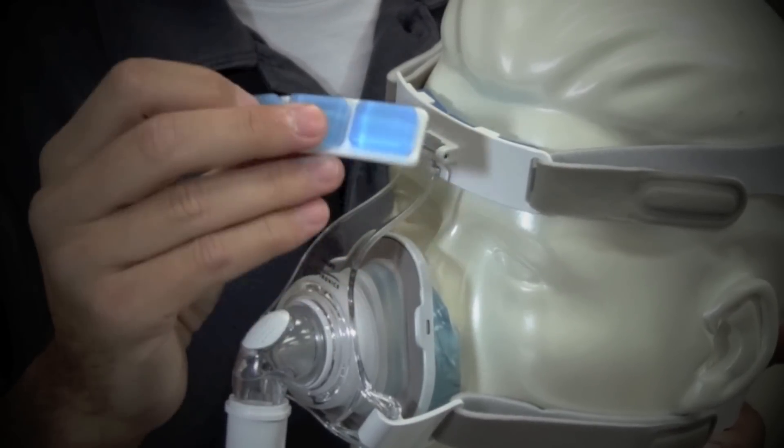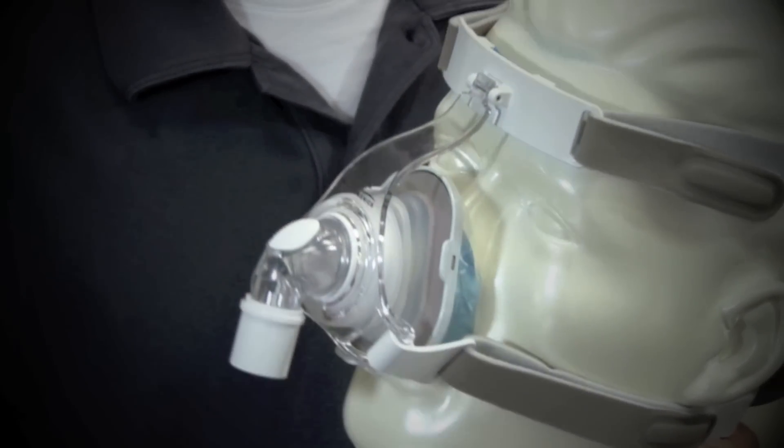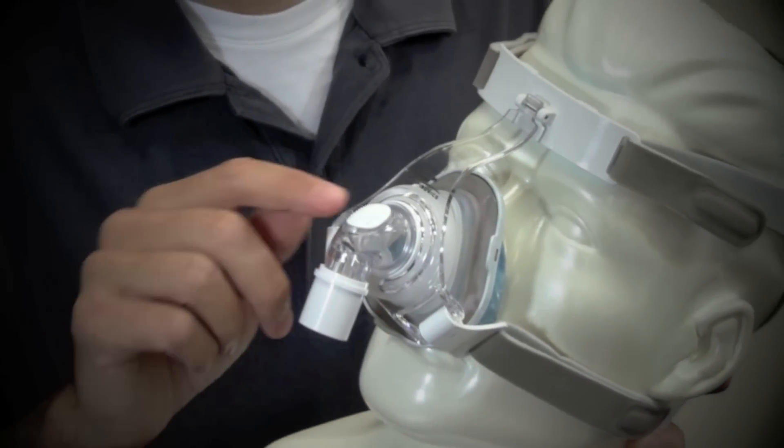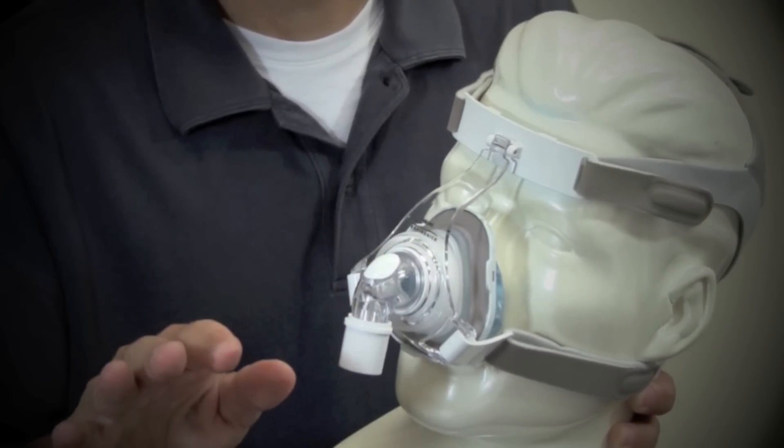Like most CPAP items, this is going to break down after time, but the parts are replaceable. There's an angled exhalation port right here. This makes for a very quiet mask and redirects air away from your bed partner.